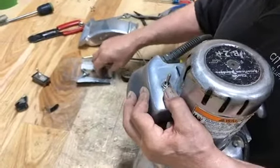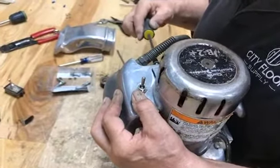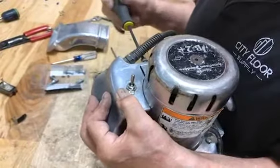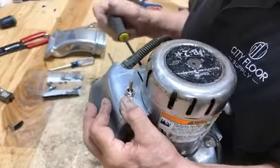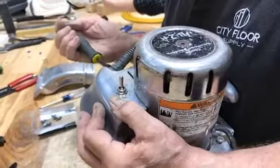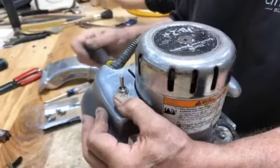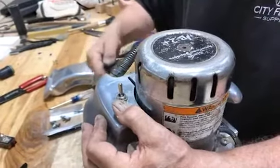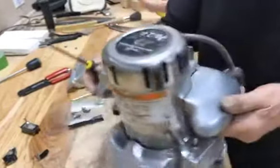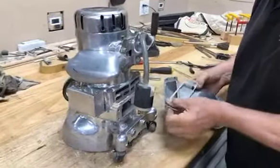Now we're just going to seat it back into its original location and attach it to the top with the bolts we took out previously.